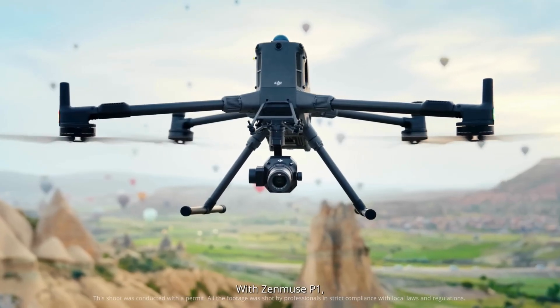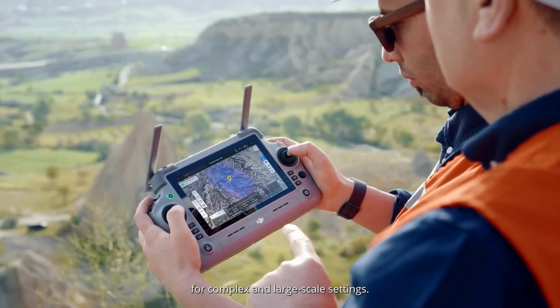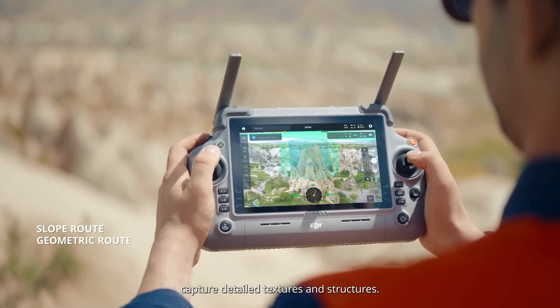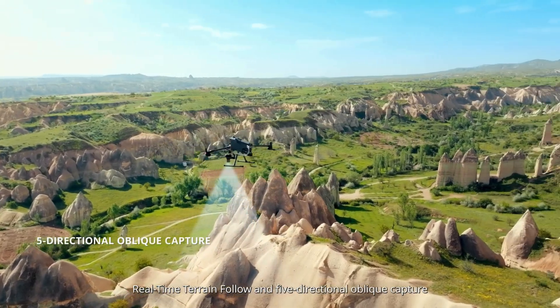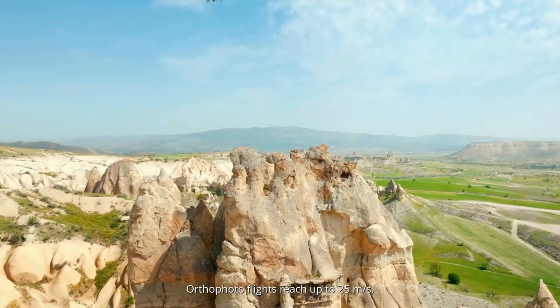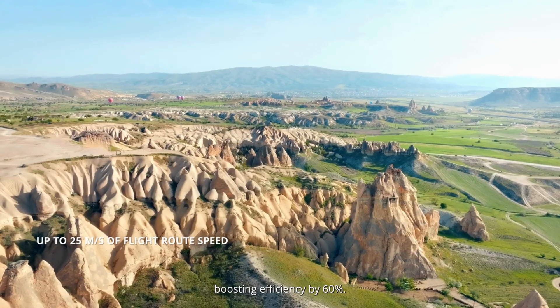With Zenmuse P1, Matrice 400 delivers high-precision mapping for complex and large-scale settings. Sloped and geometric flight routes capture detailed textures and structures. Real-time terrain follow and five-directional oblique capture enable rapid data collection over vast areas. Orthophoto flights reach up to 25 meters per second, boosting efficiency by 60%.